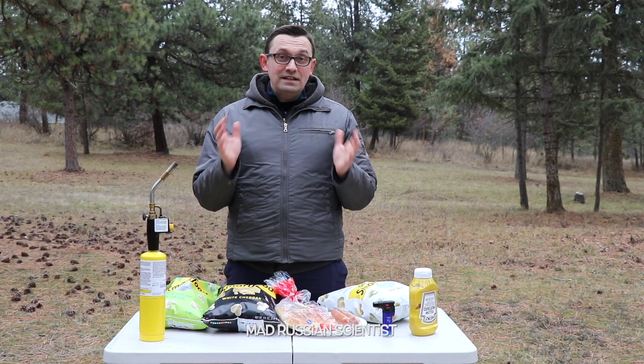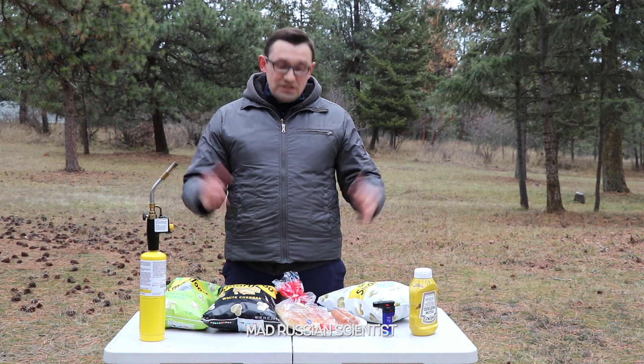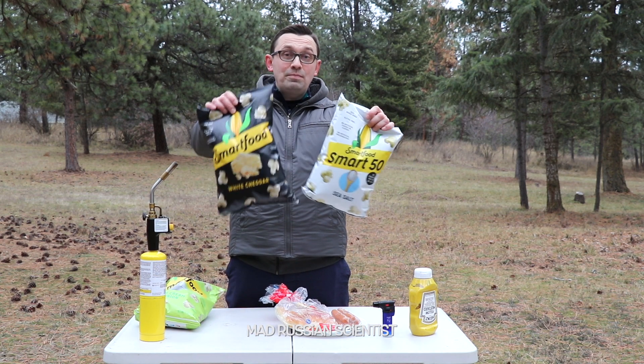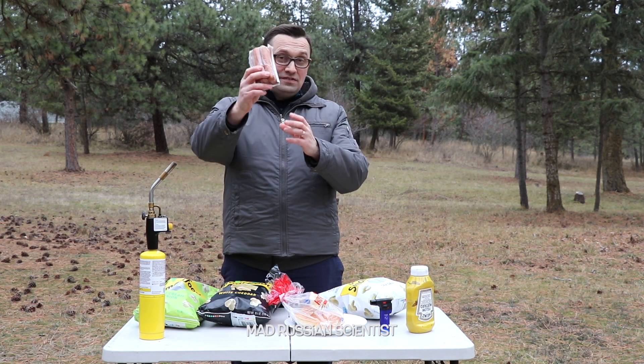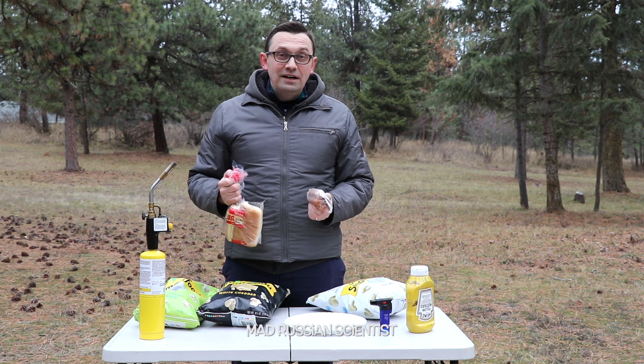Hello guys, how y'all doing? In my last video I decided to see if it's possible to make a bonfire using potato chips. Then I received a comment to do the same thing with popcorn. So in this video I'm gonna try to make a hot dog using popcorn as a bonfire. Let's check it out.